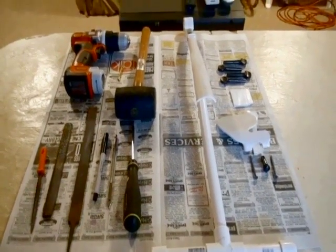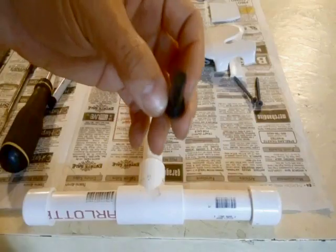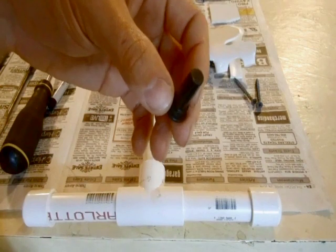Hello, and welcome to part 3 on how to make a PVC pipe violin. First thing I'm going to do is show you how to put the end pin in.